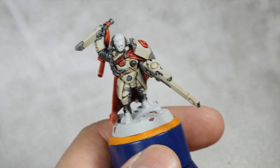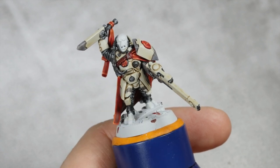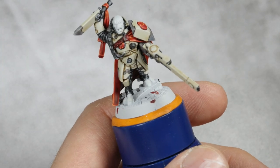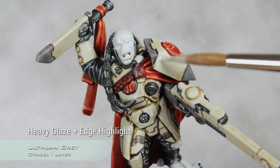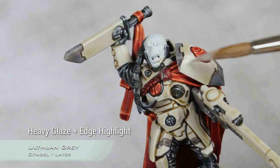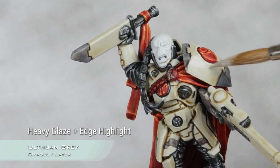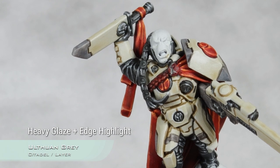With that extra shading done on the white armor, I'm going to move into highlighting it, and for this I'm going to take Ulfuan Grey. I will do a kind of heavy glaze with Ulfuan Grey - you can see how thin the paint is. I'm going to apply this into the panels towards the top of each panel, glazing towards the upper section, and I will also catch all the edges with it, but this time with a regular consistency.